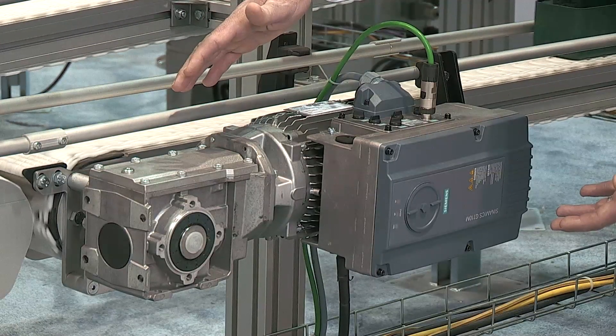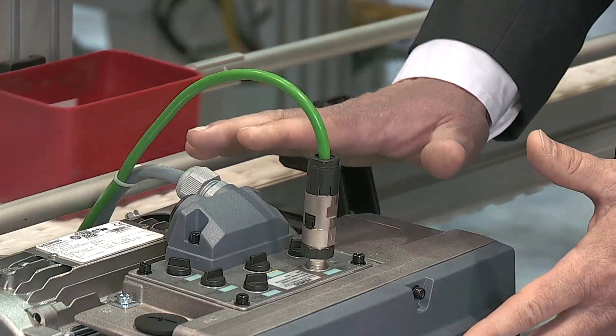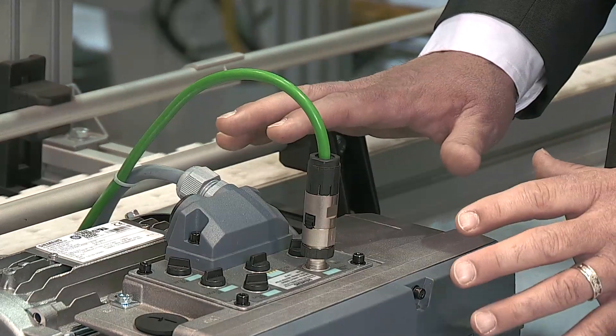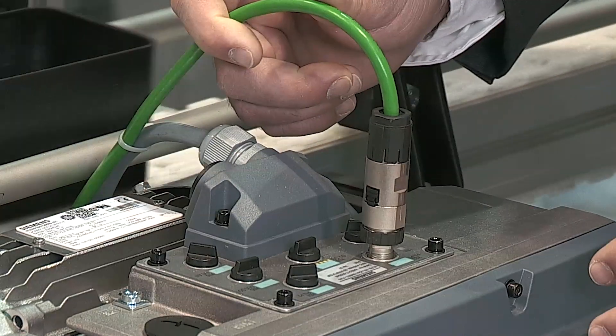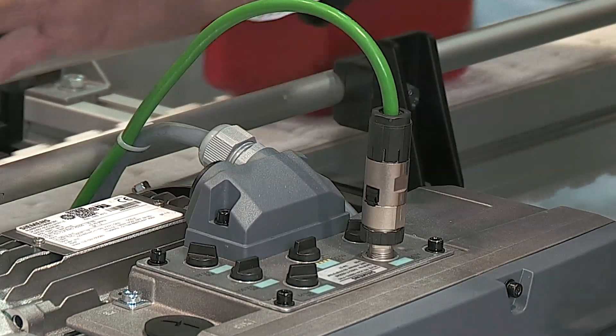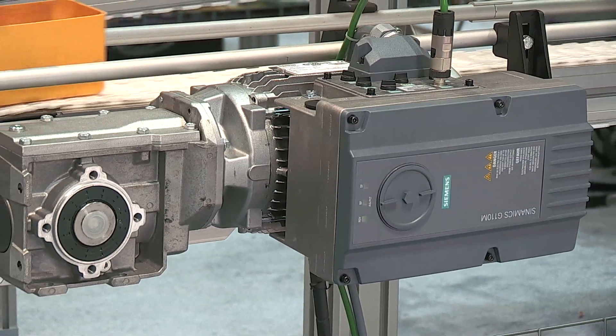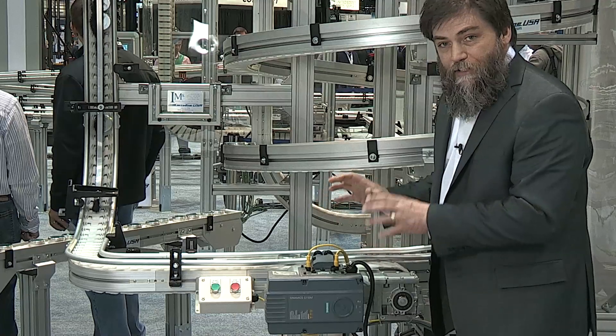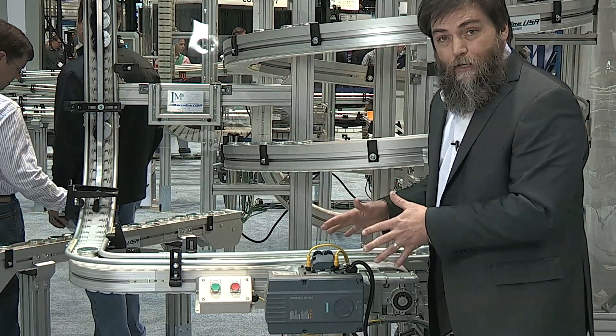First, it's all about control. The G110M has integrated Ethernet communication with no external parts to buy, mount, wire, or configure. That means you get PROFINET, PROFISAFE, and Ethernet IP all in one unit with the same part number. Standardize on one piece of hardware no matter what network you install it on. This is great for machine builders who need to meet different end user specifications or who export.